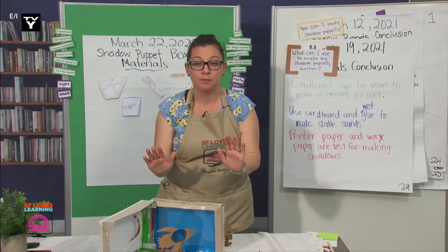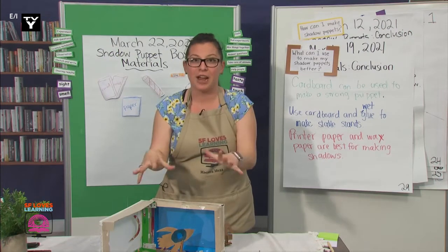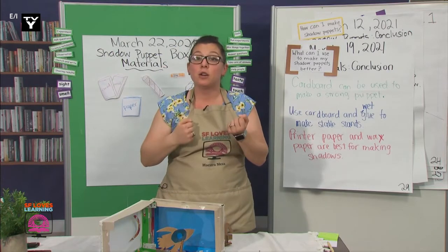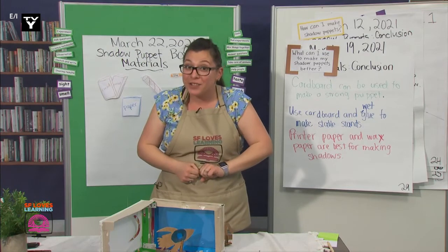This is all the time we have for today, and I'm so excited to figure out how we can use our knowledge to make an interactive shadow box. Tomorrow, we will use our knowledge of pushes and pulls to make our rocket ship move. I look forward to learning with you. Please enjoy the rest of the show.